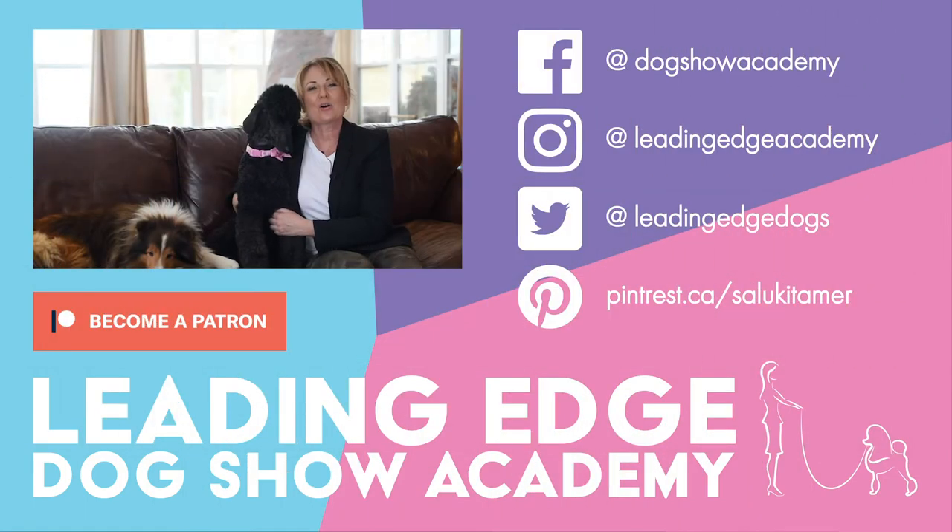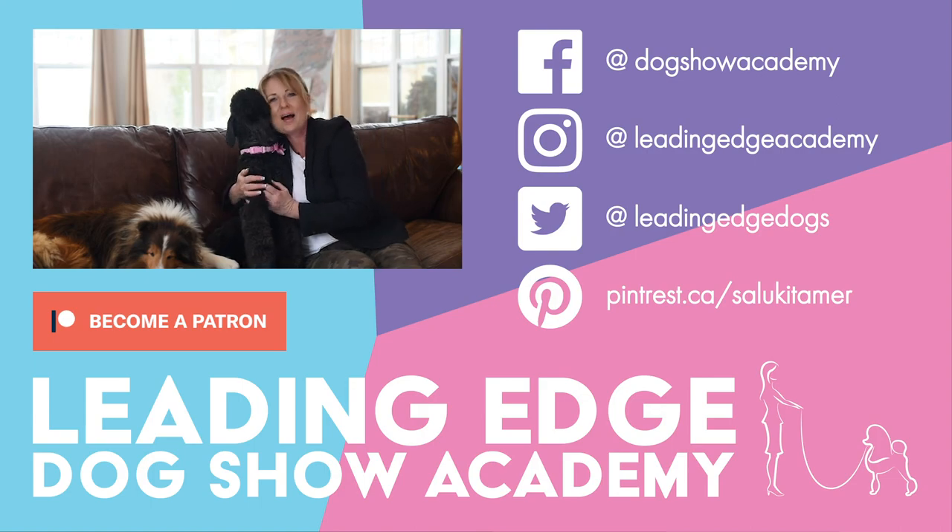Hi guys, I hope you enjoyed today's video. Please give us a like, and if you haven't already done so you can subscribe to our channel below. Also check out LeadingEdgeDogShowAcademy.com for our premium content. We had a lot of fun bringing you all this information. See you soon, bye!